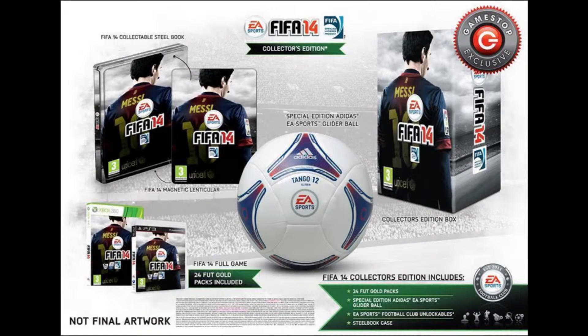It comes with the Adidas bundle, which gives you in-game stuff including two boots or cleats as they're called in America, two soccer balls or footballs, and the Adidas all-star team, which includes Messi and 29 top players from around the world. You also get the usual three new celebrations and the historic club kits.